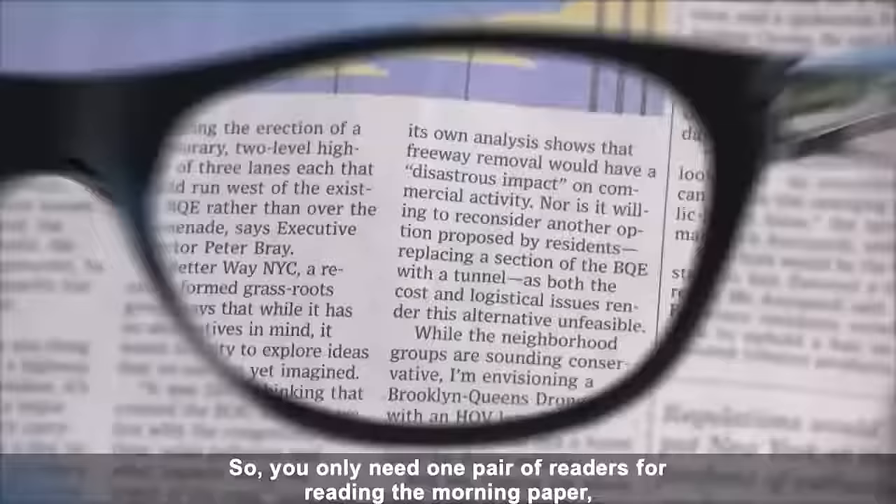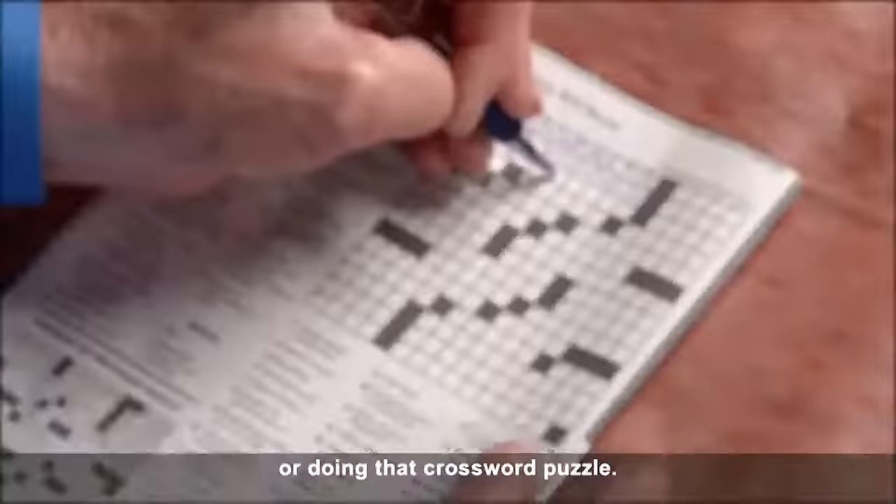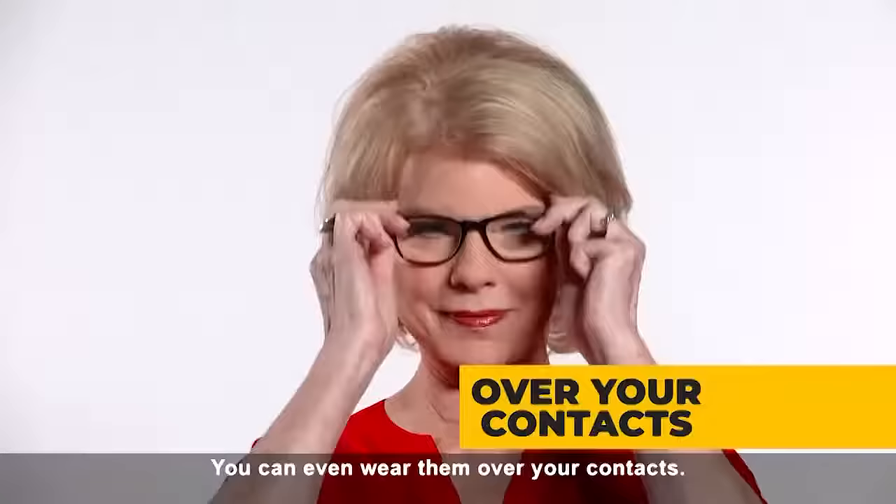For reading the morning paper, checking the label on a medicine bottle, or doing that crossword puzzle — you can even wear them over your contacts. Get yours today.